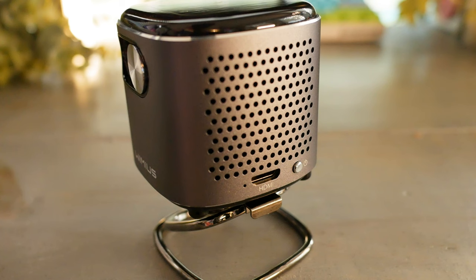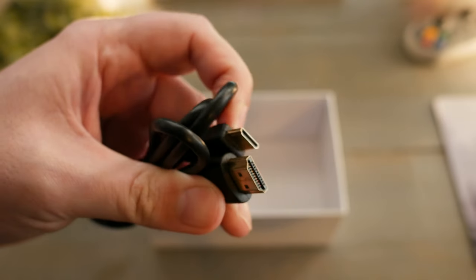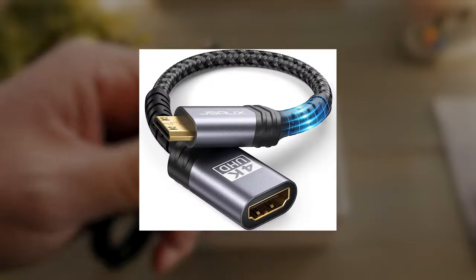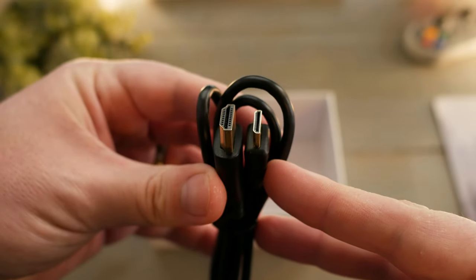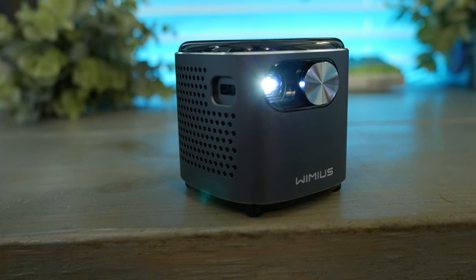On the left side — directions based on standing behind the projection source — is the HDMI Type C, aka mini HDMI port. While the Q2 comes with an HDMI C to HDMI A cable, if you need to connect a streaming stick you'll want an HDMI C to HDMI A adapter, which is not included. Also on the same side is the fan exhaust — noticeable but not offensively so. Let's have a listen to that fan.